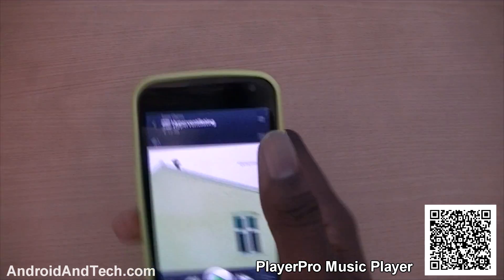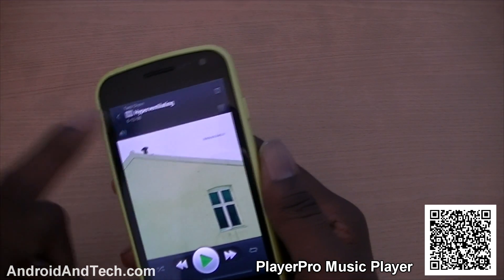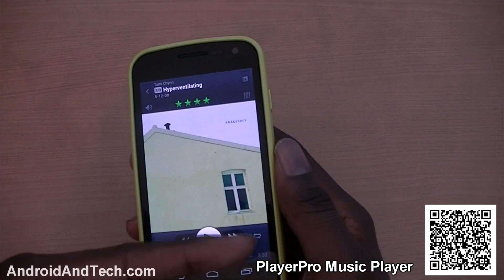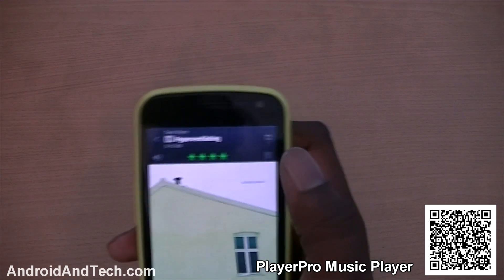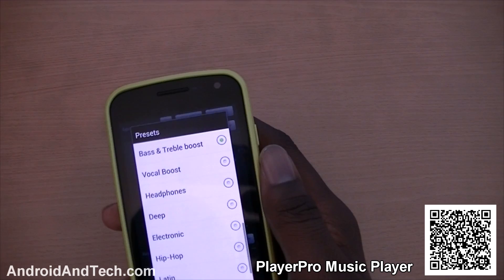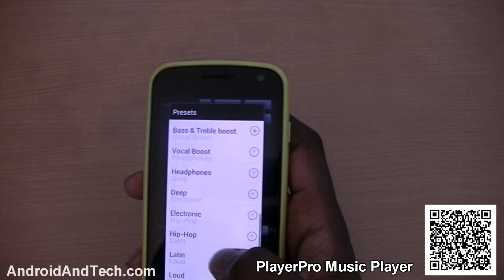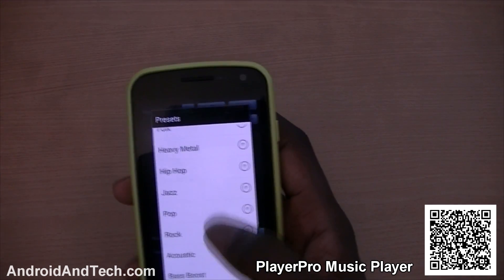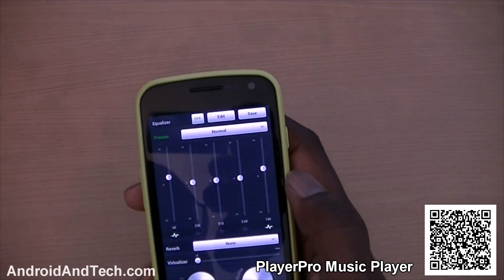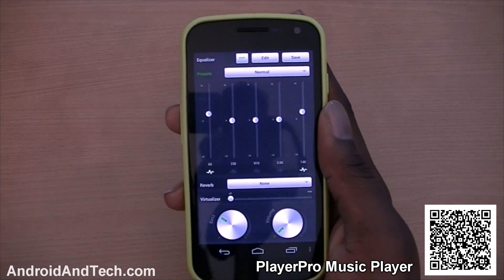If you click on a song, this is what it looks like when you're playing music. You have the album art and the track name, and you could also rate songs with stars. You've got your basic controls at the bottom, and if you're really into music and want to adjust the sound, it has an equaliser with preset profiles depending on what kind of music you're listening to — hip-hop, jazz, dance, or normal. You can also adjust the bass and volume with the options below.